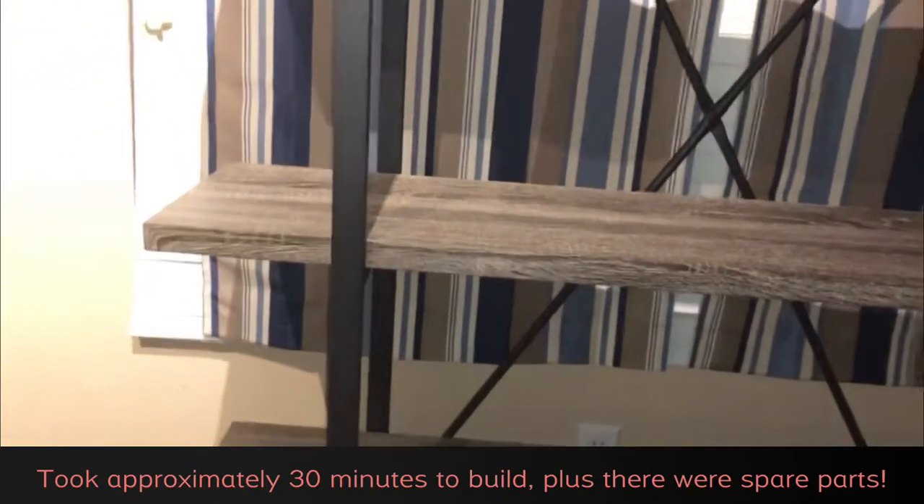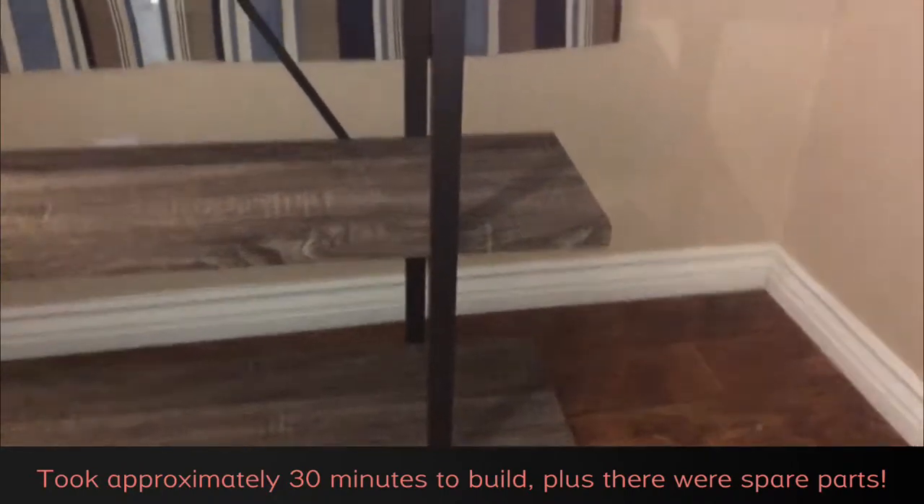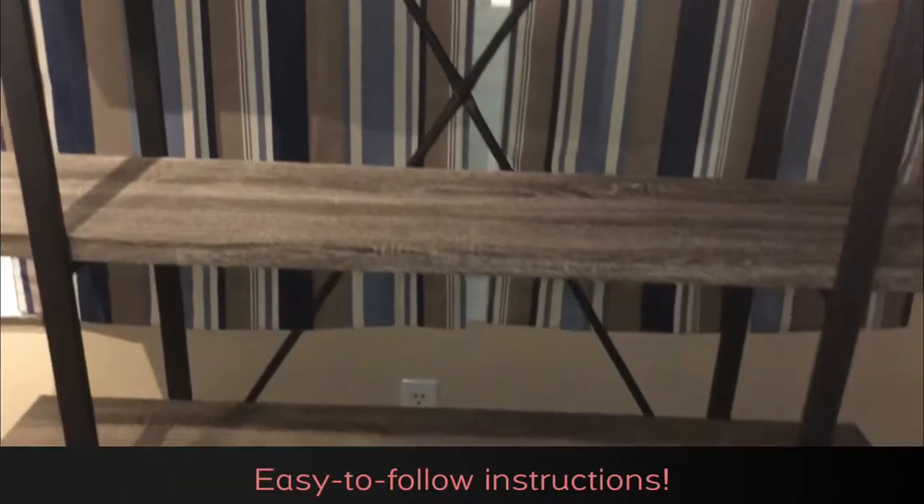Overall, this took about 30 minutes to build, and it had all the necessary parts. It even came with some spares, and the instructions were very easy to follow. All in all, this is an awesome product.